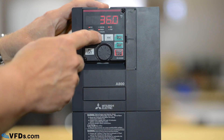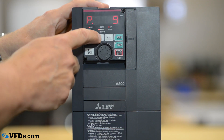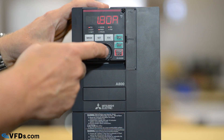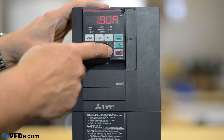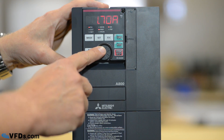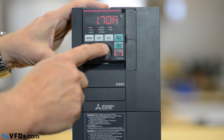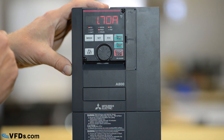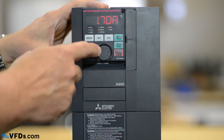Now we go to parameter 9. Parameter 9 is the motor full load amps. You look on the motor nameplate — let's say the motor full load amps is 1.7. We'll put that down to 1.7 and then set that. It's now 1.7 amps.